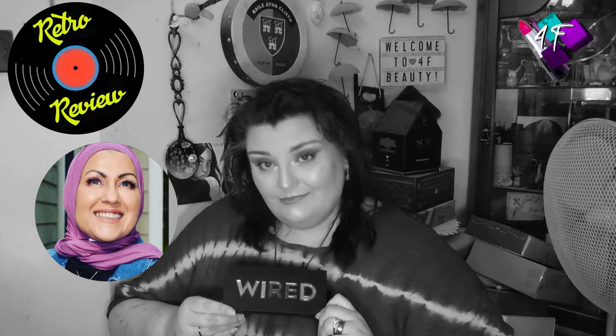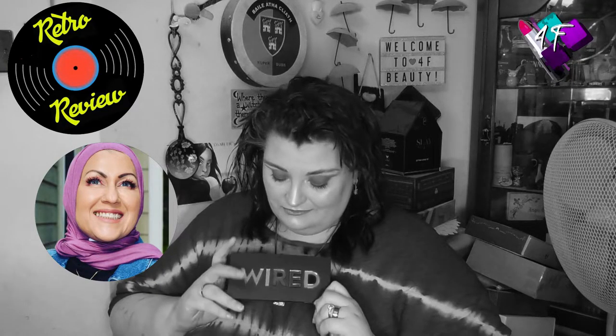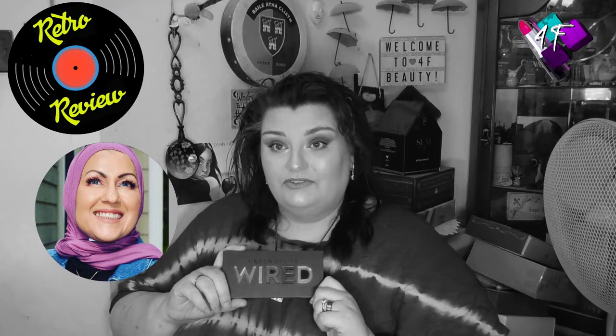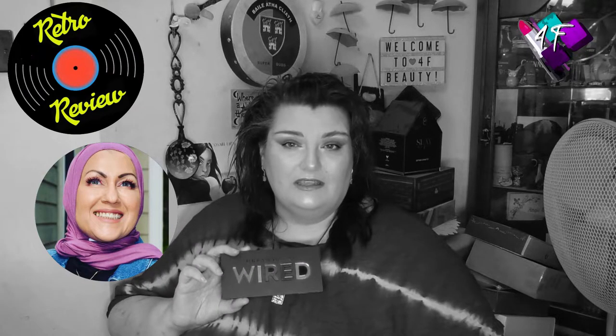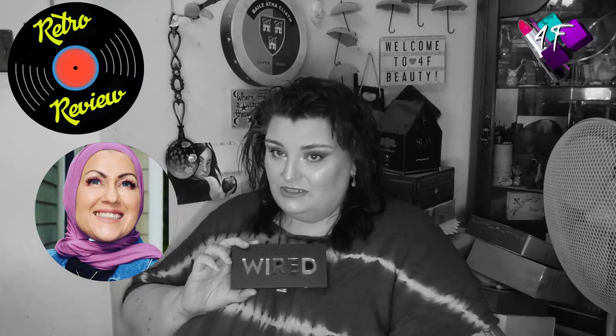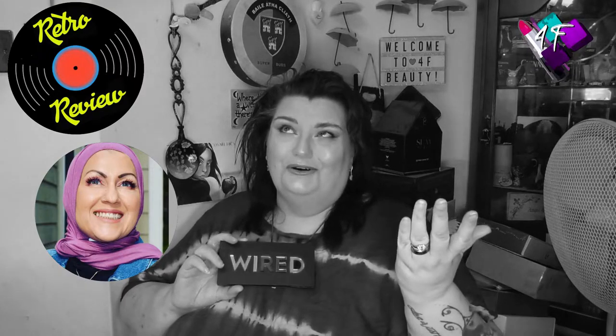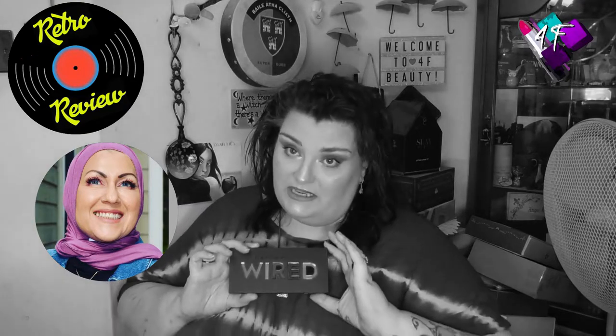We're going colourful. It's the Urban Decay Wired palette - their replacement for the Electric. So if you want to find out exactly which colours I've used, how well or otherwise this performed, and of course how this looks in glorious technicolour, then my friend, it would appear you have the best seat in the house.